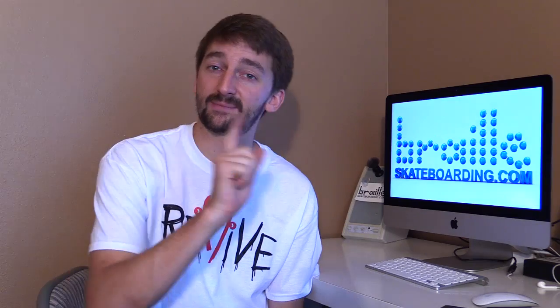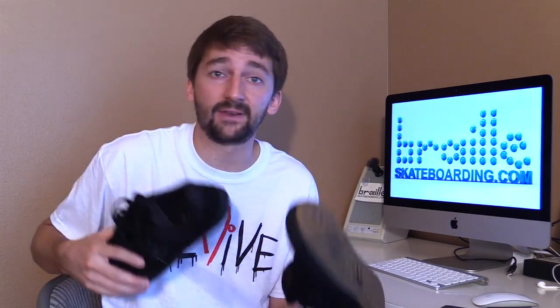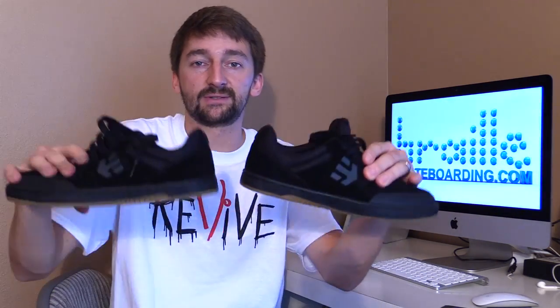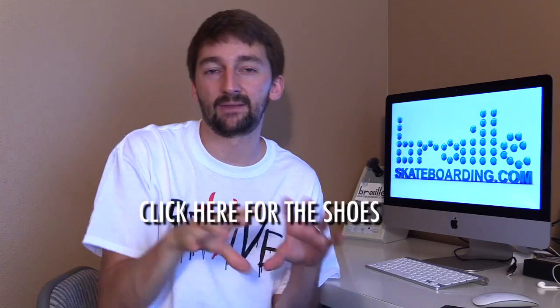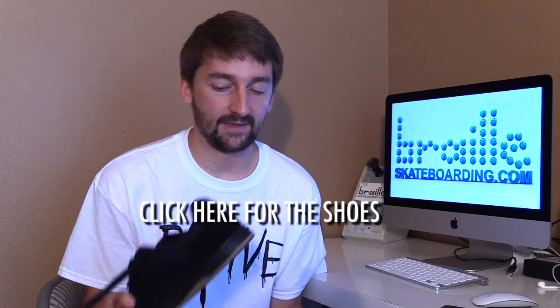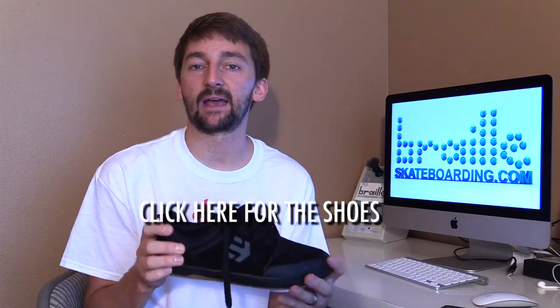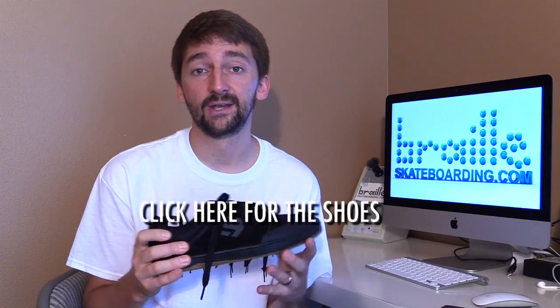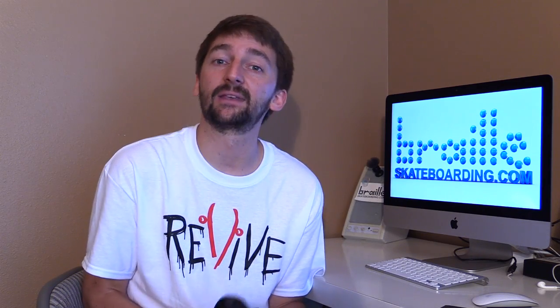I hope you guys enjoyed this video. Please subscribe, definitely click that like button, leave some comments below if you have any random questions or suggestions. Also, these shoes from Etnies are available through the Braille website — click the link, go to the Braille website, and you can click through to the Etnies site and get these shoes. If there's any special sales I'll also put them on that page. Thanks a lot for your guys's help and support, you guys are the best!